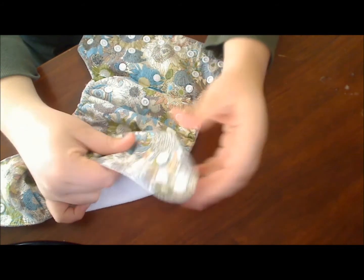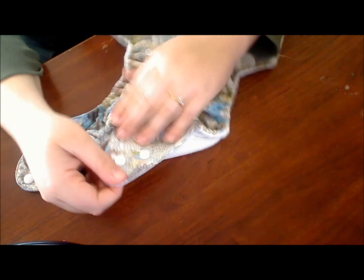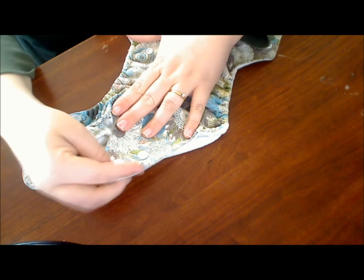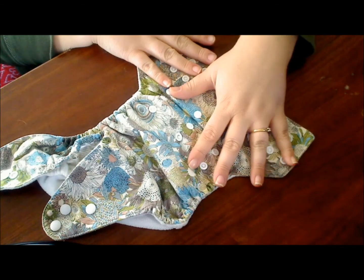I do miss any stretch in the tabs. Because of the cotton on the outside, there is absolutely no stretch in the tabs. I think if it had just a bit of stretch within the tab it would fit a little bit better on the waist and be a little more comfortable.